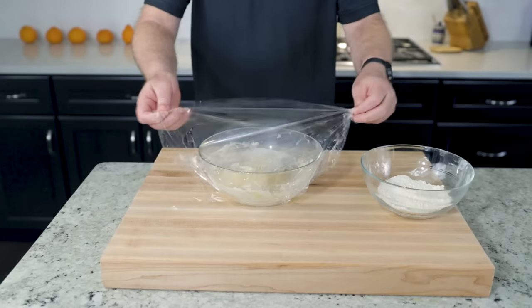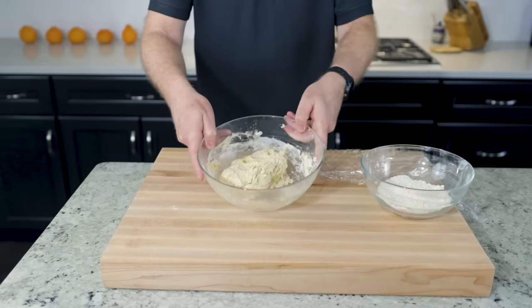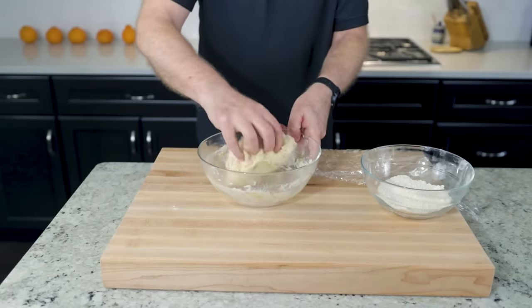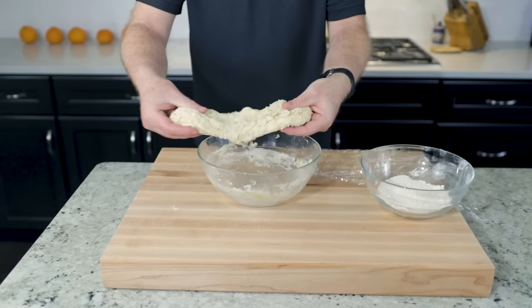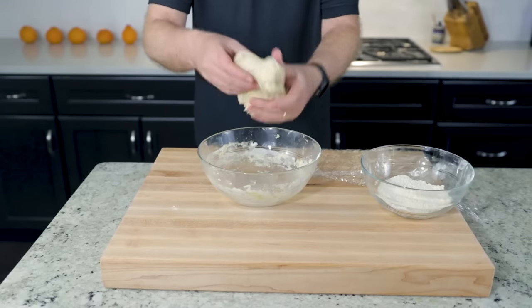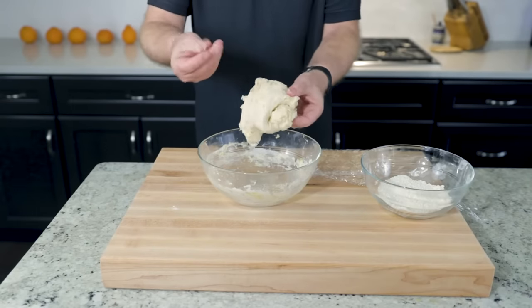After the five minutes, the dough will have begun to hydrate — get wet. Now we want to stretch the dough; it's much more relaxed. Pull it out gently to about twice its length, then fold it over onto itself. Do a quarter turn, stretch it out, fold it over onto itself.